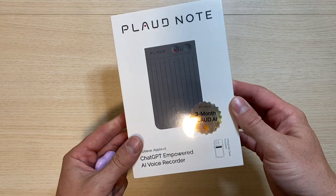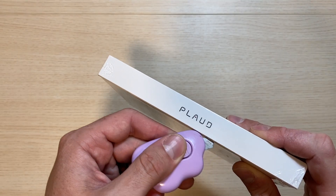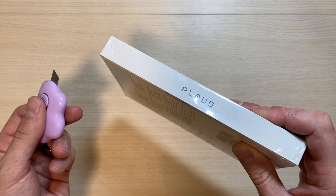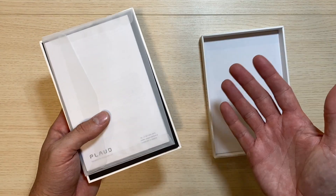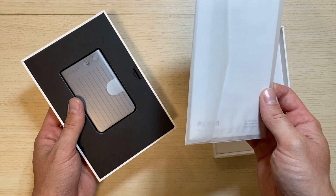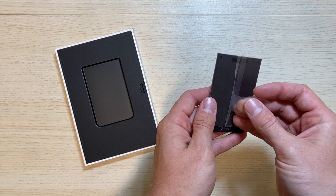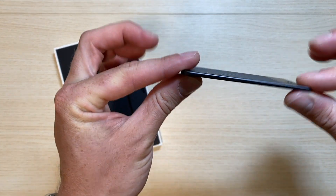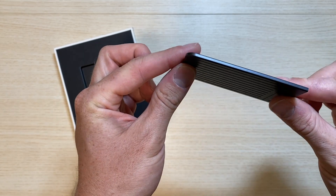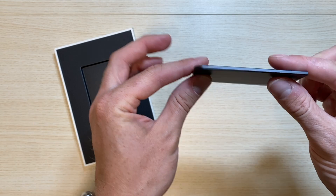Let's go ahead and start with the unboxing. It does look like it includes a MagSafe case, which is always nice to have, especially if your phone can support those magnetic accessories. We'll tear off all of this plastic here. When we open it up, we're going to be greeted with a user manual. But this is what we truly care about — the Plod Note. Look at how thin this little device is. That is crazy thin, probably just slightly larger than a credit card.